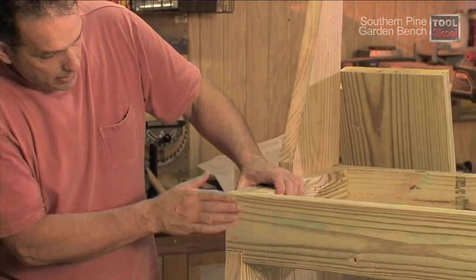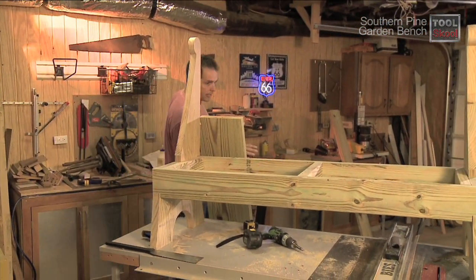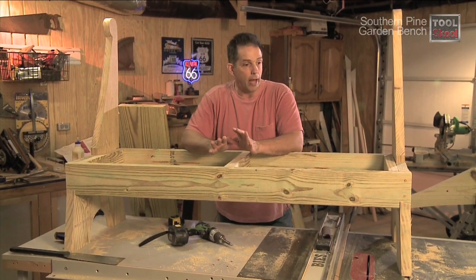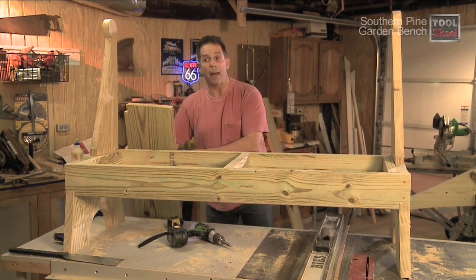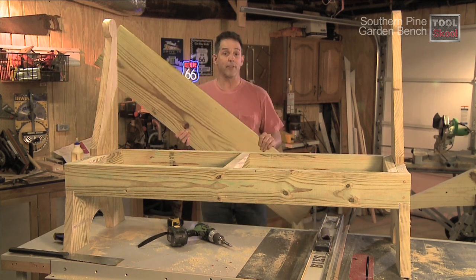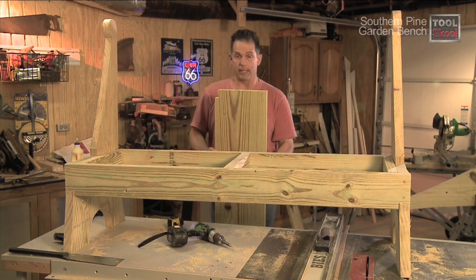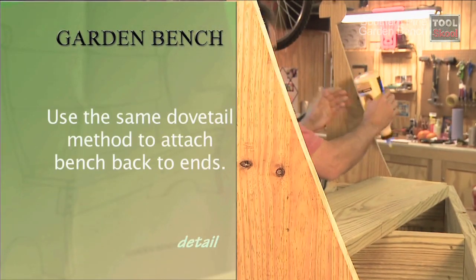Cut the last of the dowels off and your piece should start to look something like this. In addition to cutting off those dowels, I've also installed a center brace between the two aprons — it just adds a little more stability. The next step is to put the back on. The back is just like the aprons except it's bigger and heavier — it's a two-by-twelve, the same length, with dovetails cut in each end. So the next step is to put it up along the back, mark those cuts, and then put it into place.